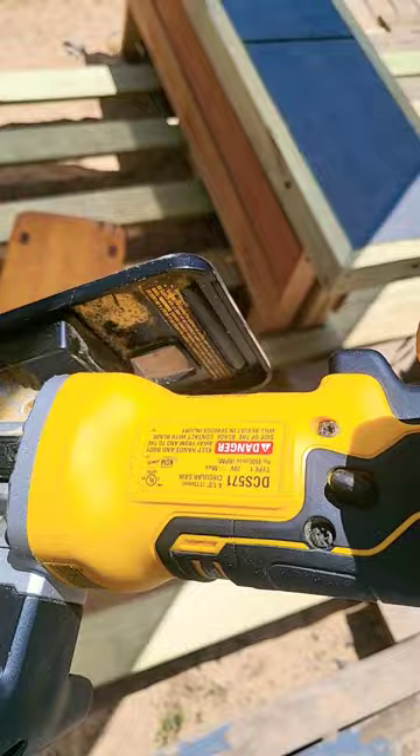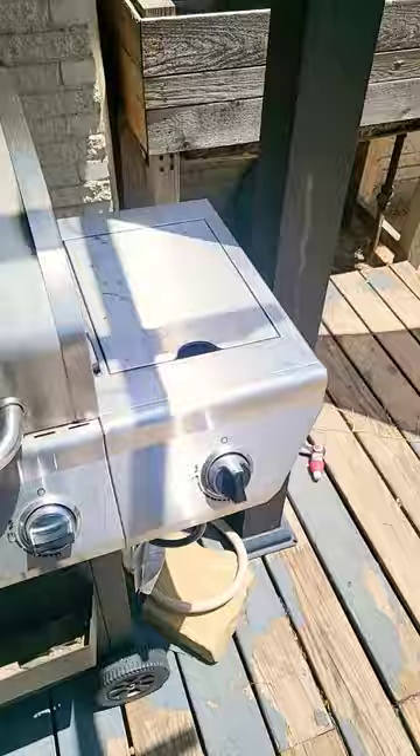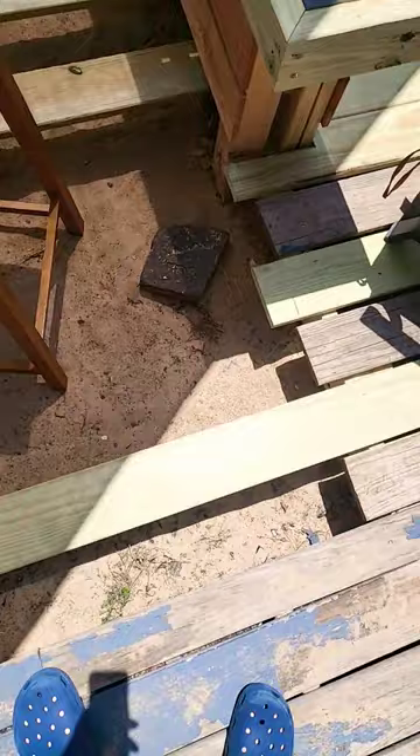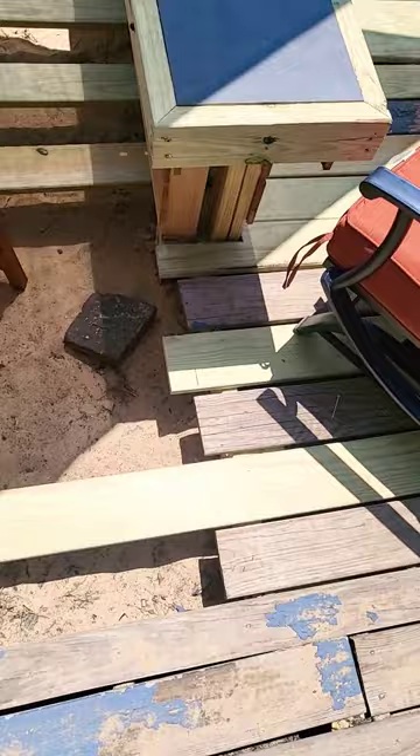Alright, now we got the grill going. That's where the future hot tub's going to be. We just almost finished this project — it's not quite done. But my buddy's coming over with his kids and these are going to be a tripping hazard, so we're going to knock these off real quick. We'll cut them to the proper dimension once we're all said and done.